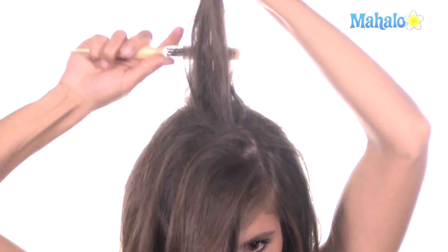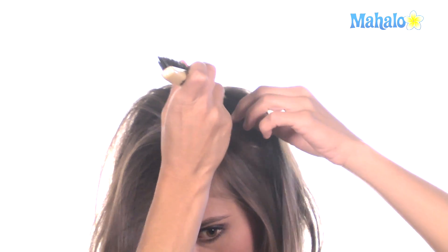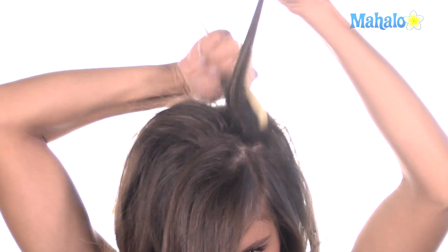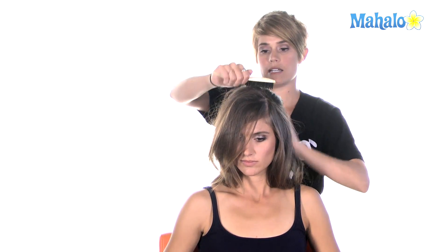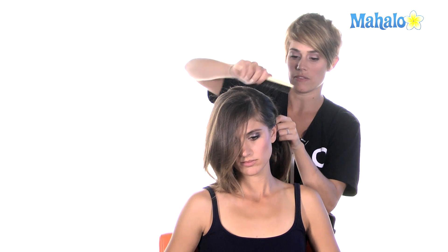You don't want things to be too slicked down to your hair when you're wearing your hair up. It's a harsh look that doesn't look good on most people. That's perfect. So after you get that teasing put into the hair, make sure you smooth it out before you go and put the hair up.